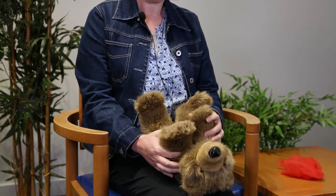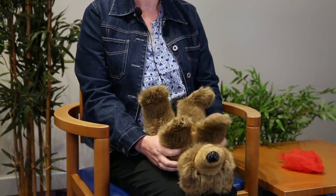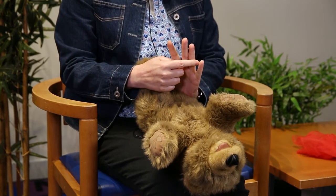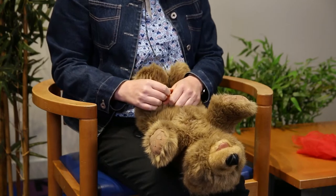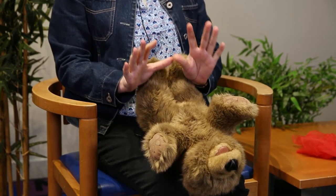So now a little finger rhyme. You might want to lie your baby down in your lap like this. You can either count on your own fingers or count on your baby's fingers. One little, two little, three little fingers. Four little, five little, six little fingers. Seven little, eight little, nine little fingers. Ten fingers on my hands.